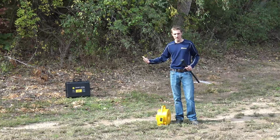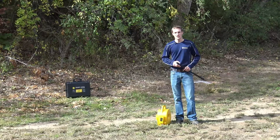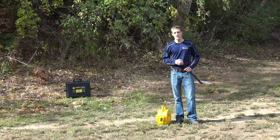We're here in a front yard area application where we're going to take some different points and then integrate them with the app.